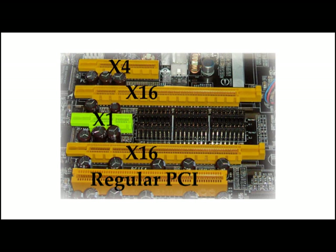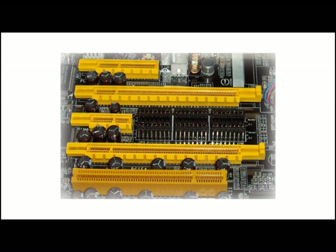A card that fits into an X1 slot will fit into an X4 slot. Basically, any PCI Express card will fit into any slot it's made for, and any of the larger PCI Express slots.